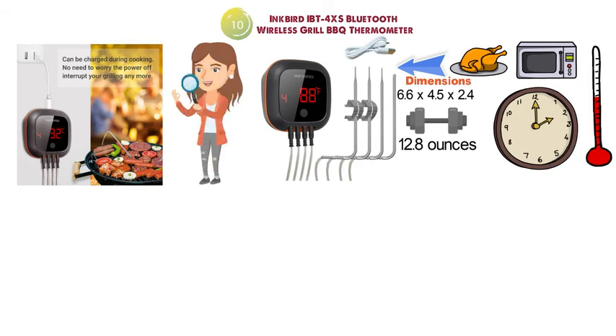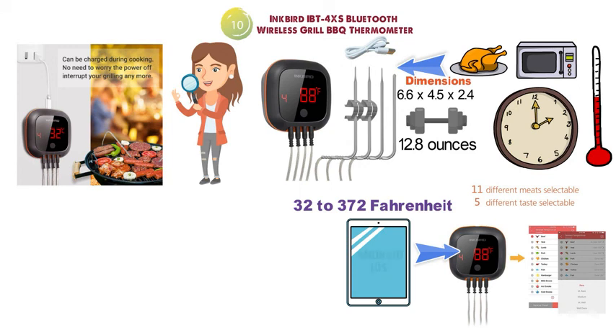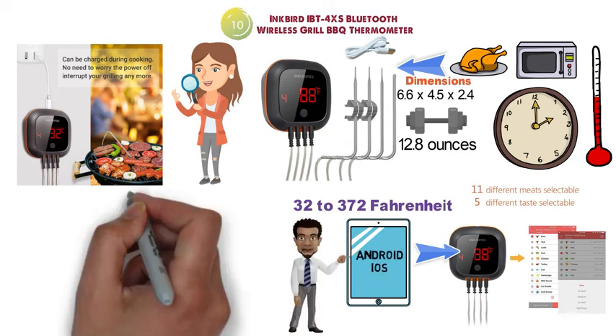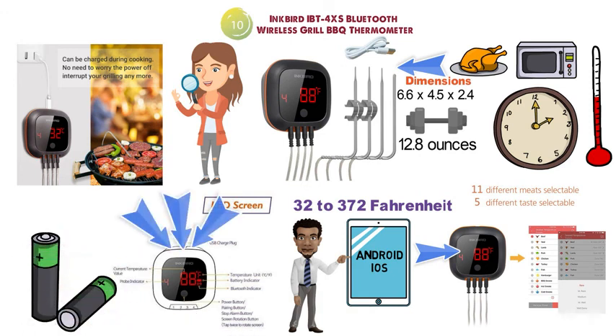The IBT 4XS is highly accurate and can read temperatures ranging from 32 to 372 degrees Fahrenheit. You can connect the device to your mobile phone — both Android and iOS — and easily read the temperature on your phone anywhere. The large LED screen is easy to read from any side by rotating the device. The Bluetooth thermometer has a 40-hour rechargeable battery life and a remote range of 150 feet.